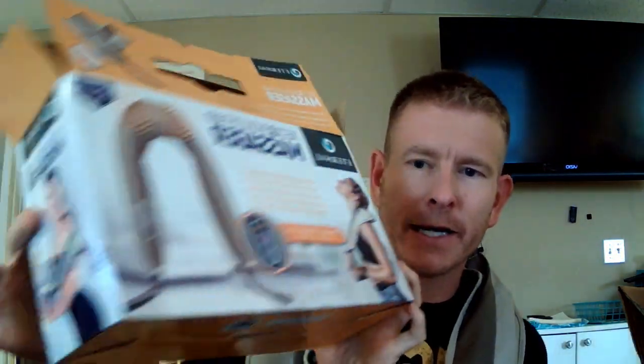Hey everybody, it's Chad here with That Daily Deal, and I have with me the Neck and Shoulder Percussion Massager. Here's the box it comes in, and it says neck and shoulder, but honestly you can use this on your legs or wherever you are feeling some tension.